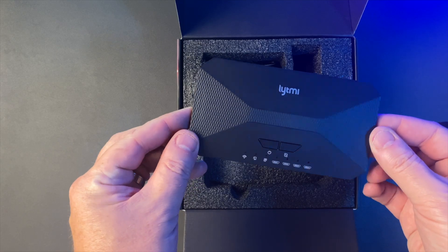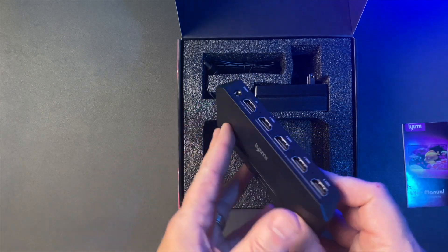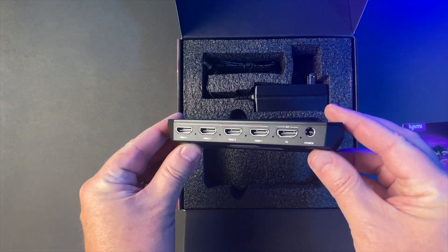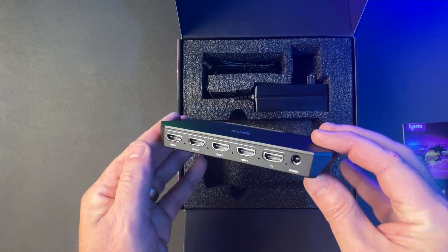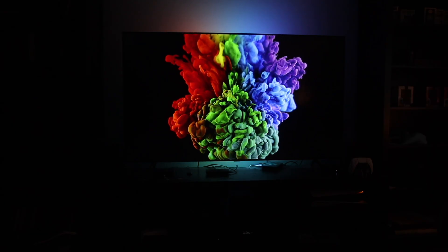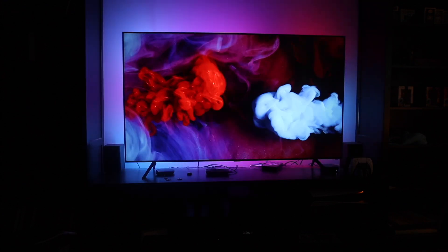But really those are my biggest complaints. I like that it comes with four HDMI inputs, which should cover most TV setups. And if you're currently using an HDMI switch box because your TV doesn't have enough ports, you could replace it with the Lightme Fantasy 3 and get four HDMI sources plus really cool backlighting. The responsiveness is impressive, and the sync box — while more expensive — is definitely worth it over the cheaper camera models.